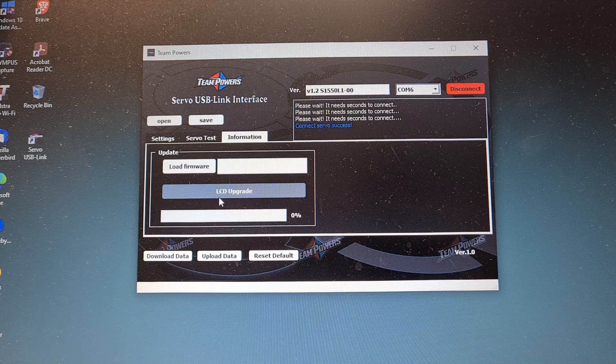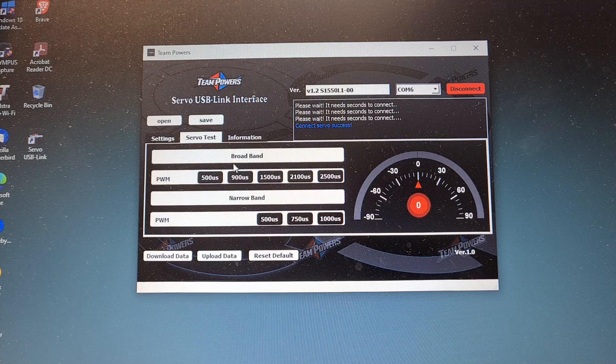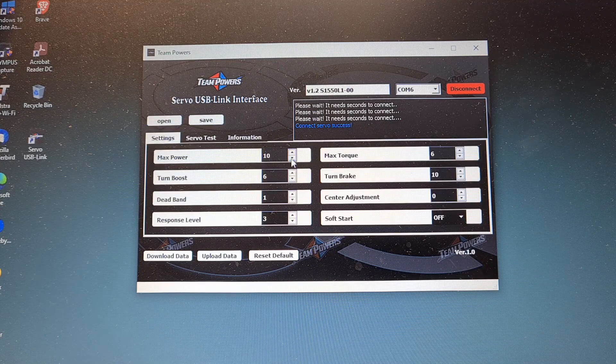We're now on the actual PC connection. As you can see, we've got it all set up on COM 6. Load firmware — LCD upgrade you can do if they've got firmware to upload. When it comes through, you have a test feature which is interesting: you hold the servo and can play with the dead band, broadband, and see where it works. You can see that it actually does work — that's a good test there. I've got to read through all this to see what benefits it has.